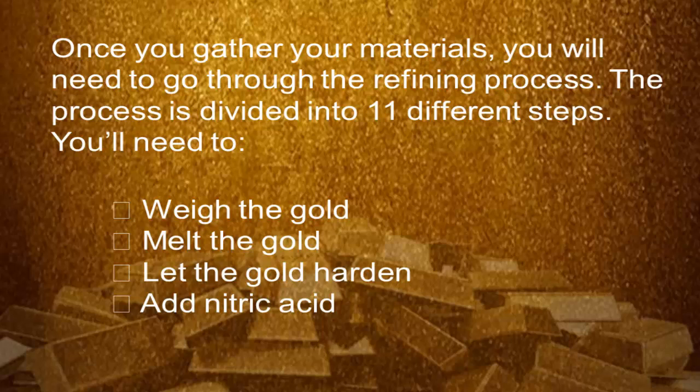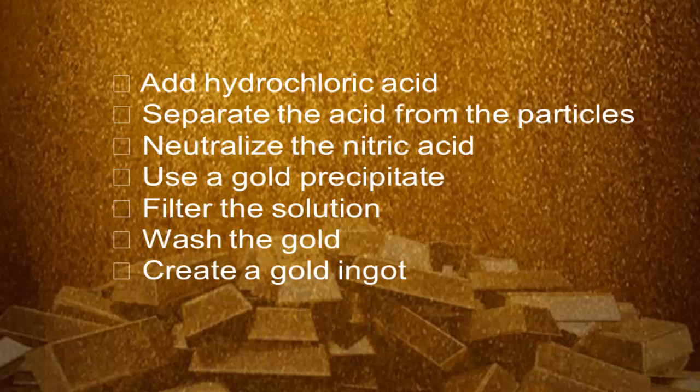The steps are: weigh the gold, melt the gold, let the gold harden, add nitric acid, add hydrochloric acid, separate the acids from the particles, neutralize nitric acid, use a gold precipitate, filter the solution, wash the gold, and create a gold ingot.